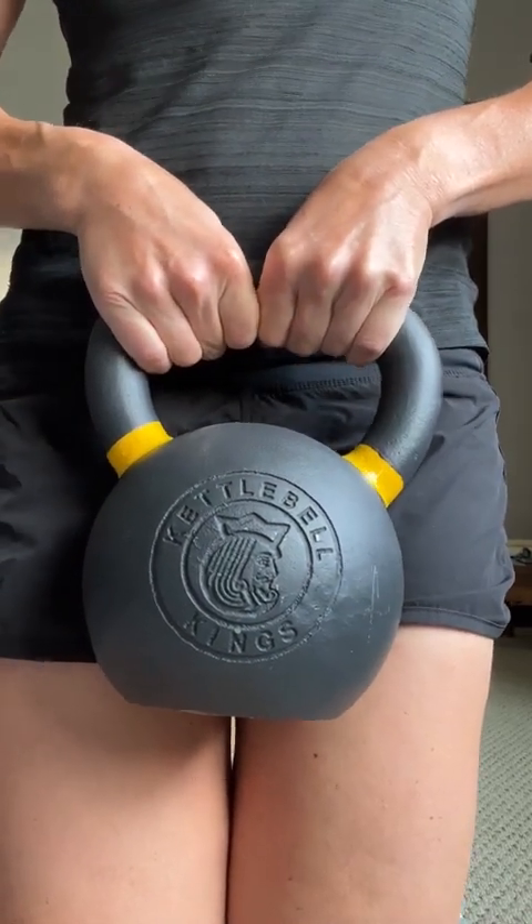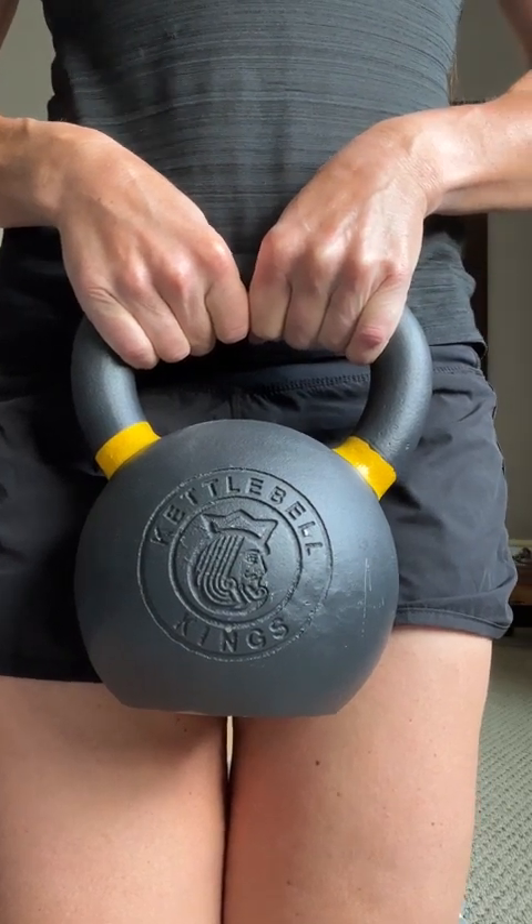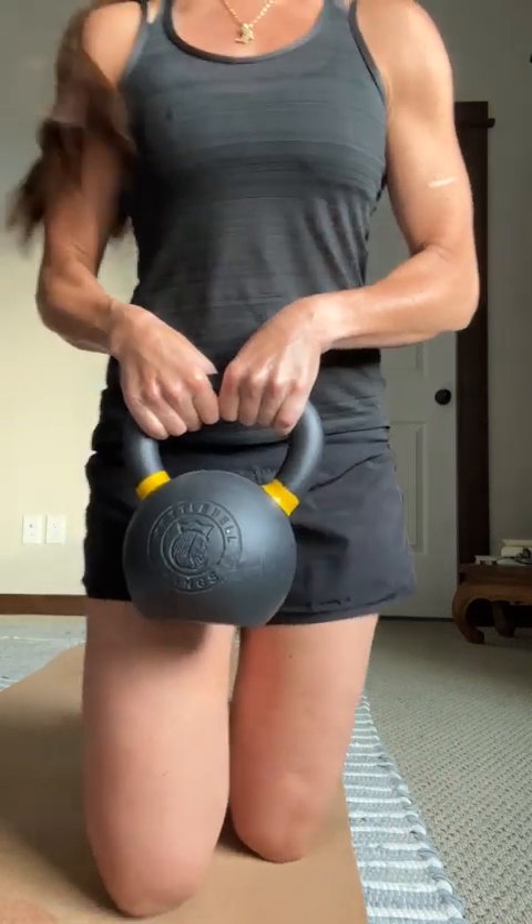This is the Kettlebell Kings 16 kilo, or about 35 pound, kettlebell. I wanted to do a quick video on this because this is the kettlebell that I used to train for my StrongFirst kettlebell certification. I'm a CrossFit trainer and I've been exposed to probably every variety of kettlebell you could possibly throw at me, and Kettlebell Kings hands down is my favorite — that's why I chose it for my certification training.